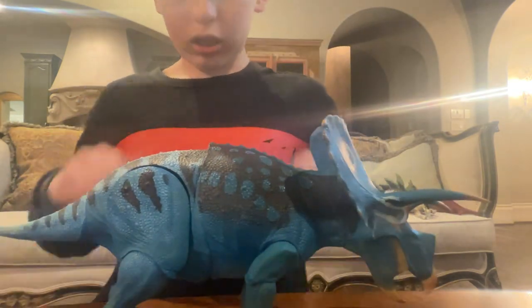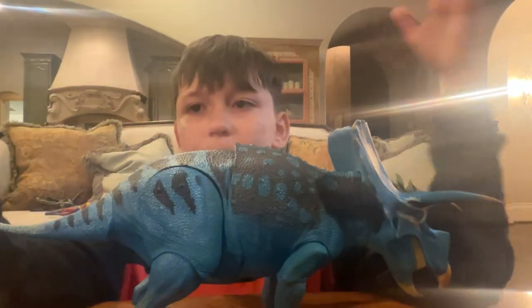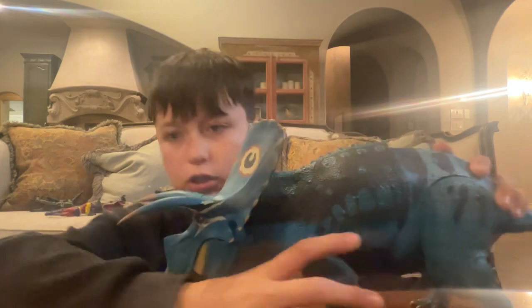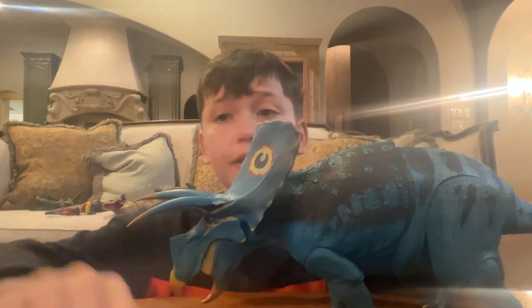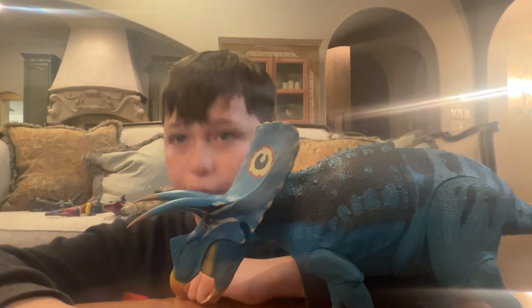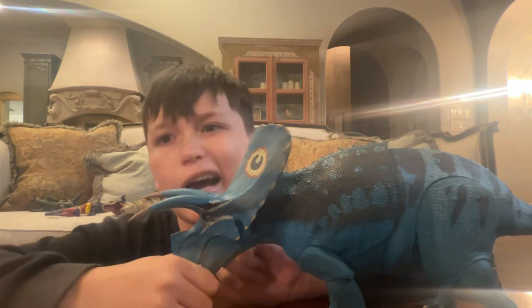Detail-wise, the sculpt is so freaking beautiful. The mouth has teeth and an articulated tongue — I don't mess with it because I feel like I'd break it. These are based off real-life reptiles; the torso is in fact based off the blue monitor lizard, according to Dino Screams.